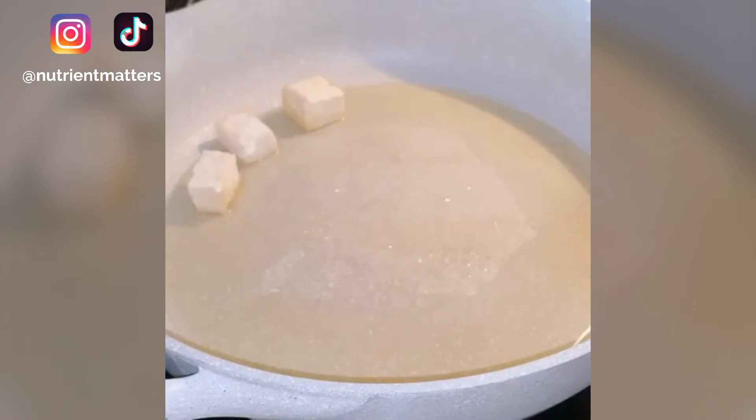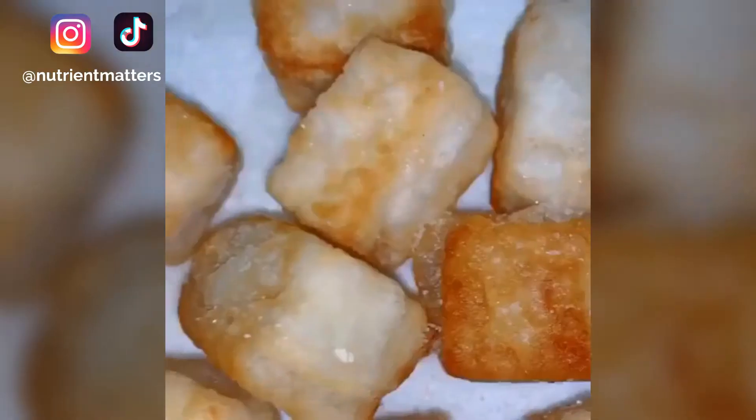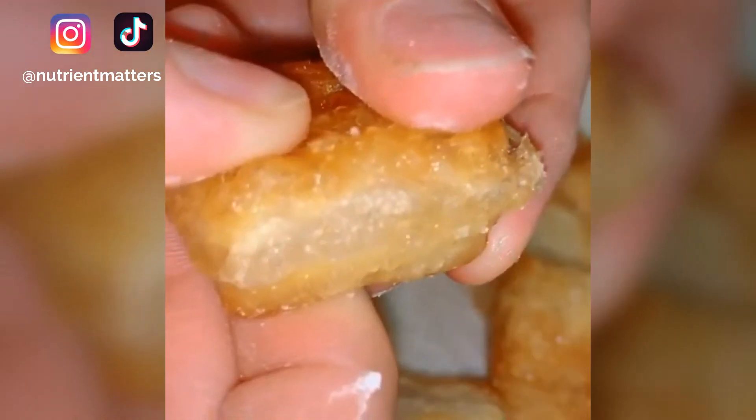In a hot pan, add avocado oil and add in your tofu blocks, making sure that they don't touch each other. Cook for two minutes on each side until golden brown. Transfer to a dish with paper towel and salt them while they're hot.